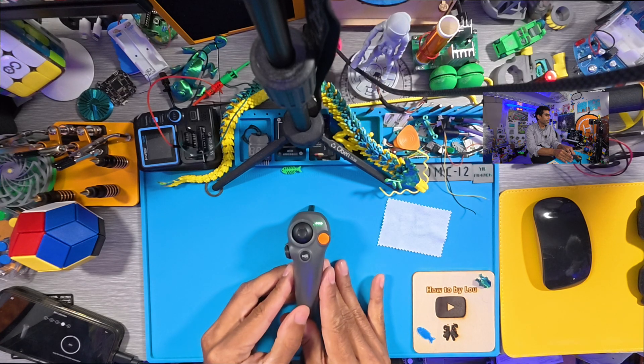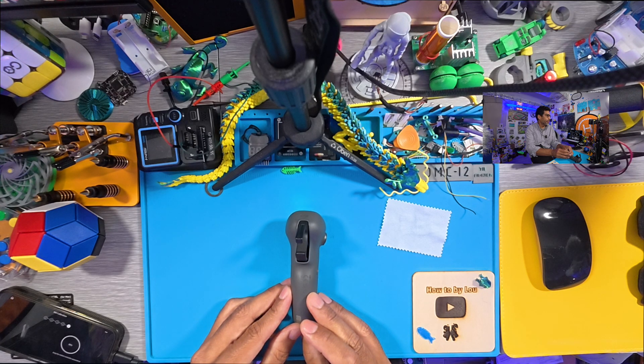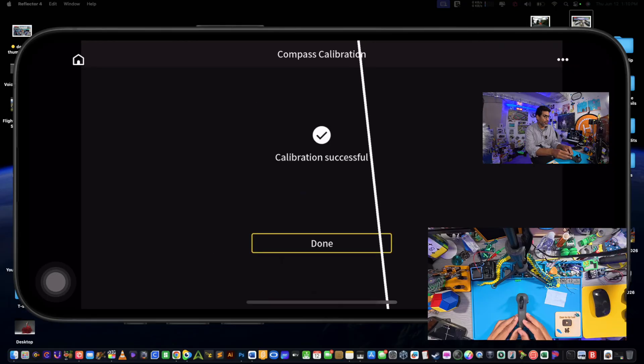Keep the motion controller powered on. Now face it this way and leave it like that — we're at 98%, almost there at position number four. Then flip it over into this position and wait for it. Done! It says restarting — just leave it in position until it gives you the prompt that you're done, then you can pick it up.